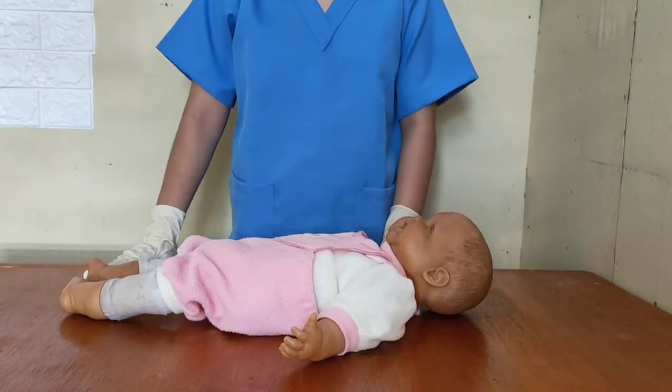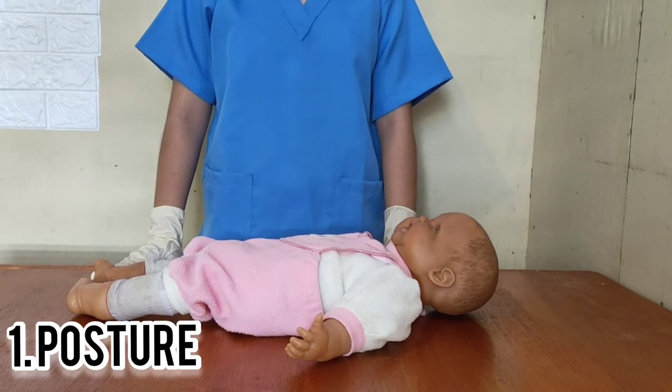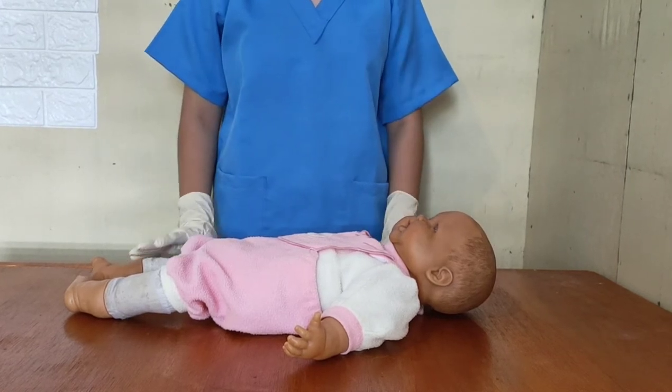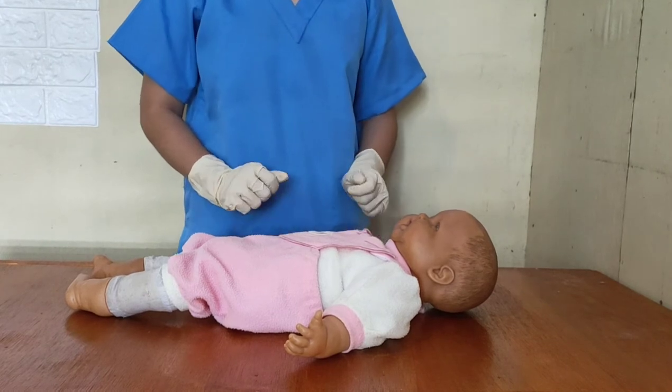Neuromuscular maturity has six different criteria. First is the posture. The natural position of a mature baby should be flexed, because extensive extremities are an indication of prematurity. So now let's check the posture of the baby — whether he is extended or flexed.